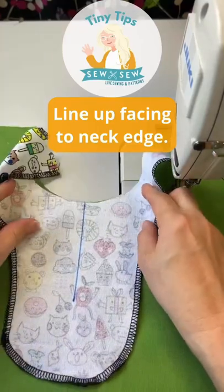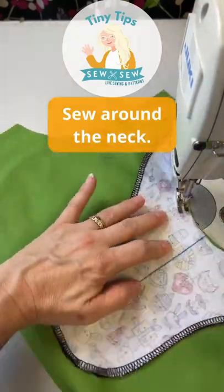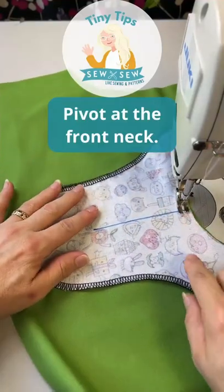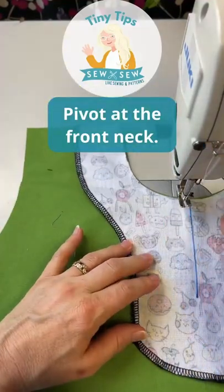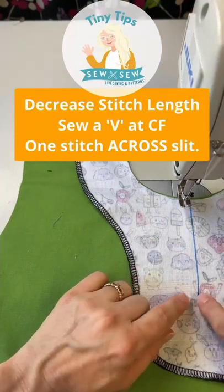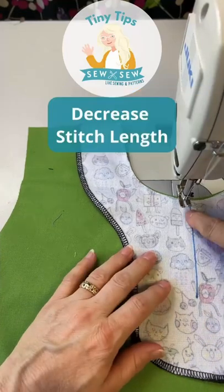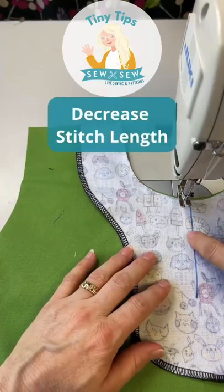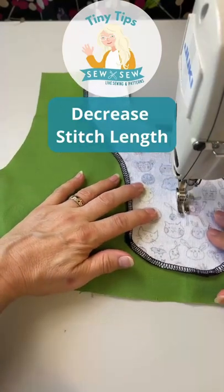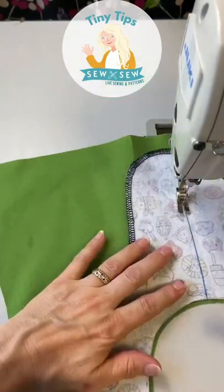Line up your facing. Make sure your seam allowance is a quarter inch going all the way around the neck, and make sure you pivot at your seam line here because you want your necks to be the same across. We're going to sew a V going straight down to this point, one stitch across and then back up, and we're going to decrease our stitch length when we get about here. One stitch across and back up.